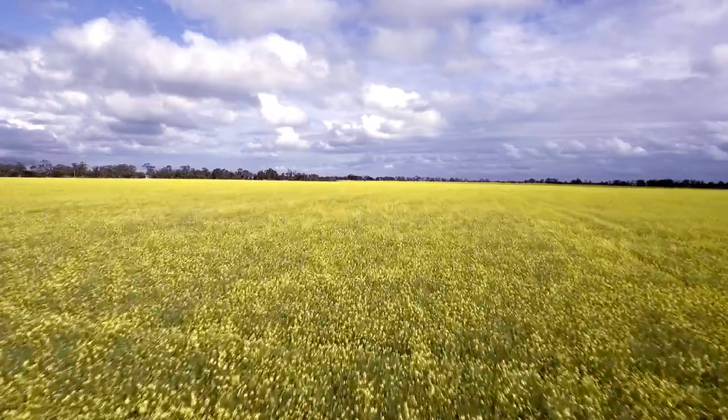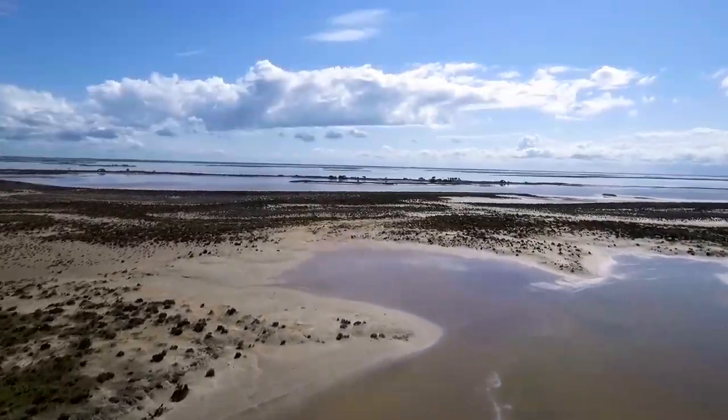We went out to Sea Lake for a shoot recently during canola season. There's the lake from which the town gets its name.